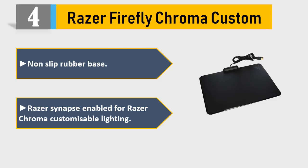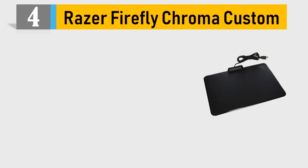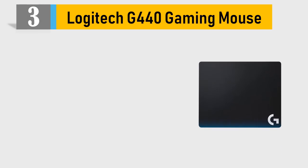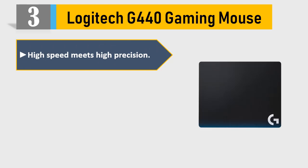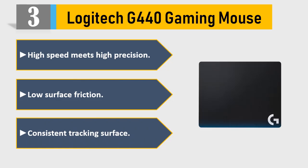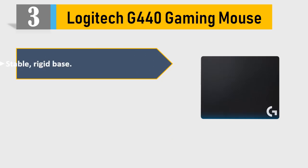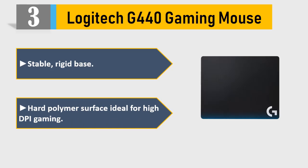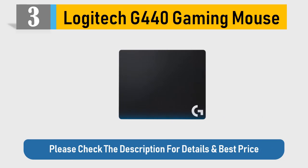Razer Synapse enabled for Razer Chroma customizable lighting. Please check the description for details and best price. Number 3: Logitech G440 Gaming Mouse Pad. High speed meets high precision. Low surface friction, consistent tracking surface, stable rigid base, hard polymer surface — ideal for high DPI gaming. Please check the description for details and best price.